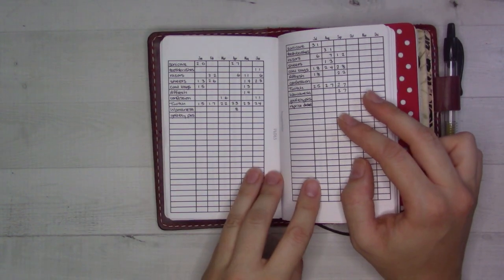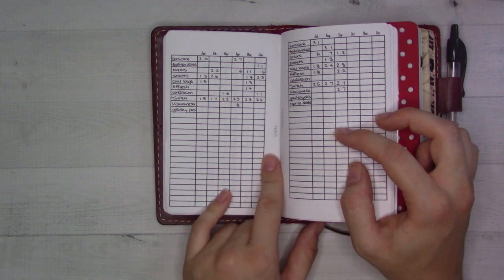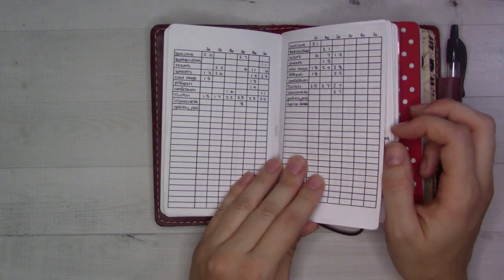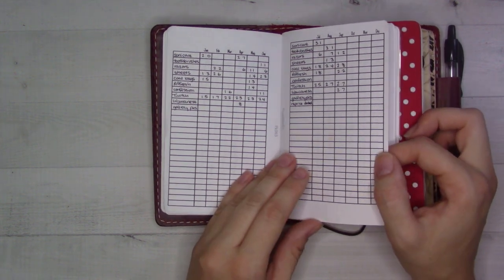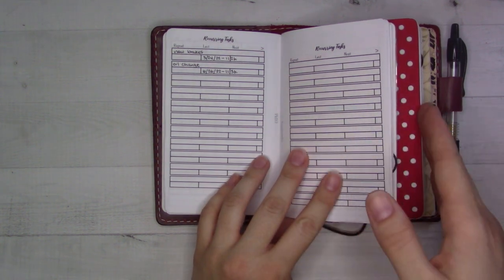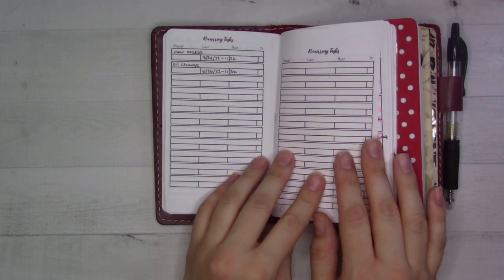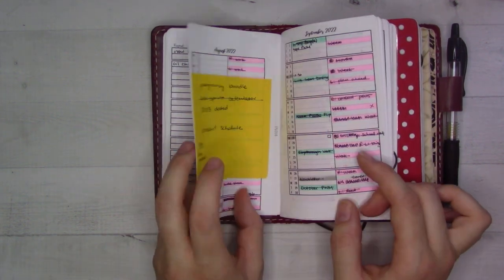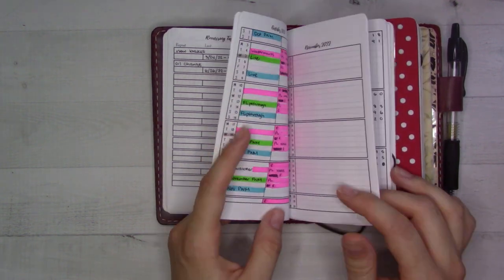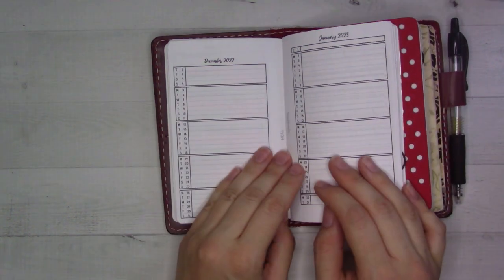Here is a last-time-done log — it's insert 63 — where I keep track of things like the last time my toothbrush head was changed or razors, that kind of thing. This is the same idea but not tied to a specific monthly; right now it's mostly for car care, oil changes and brakes. My husband handles that and sometimes he'll ask me when my last service was done.